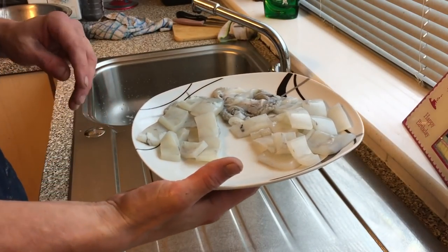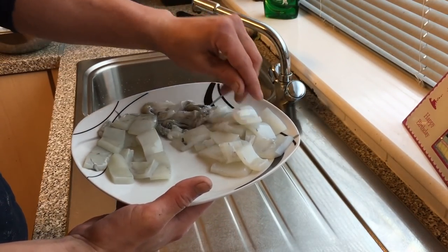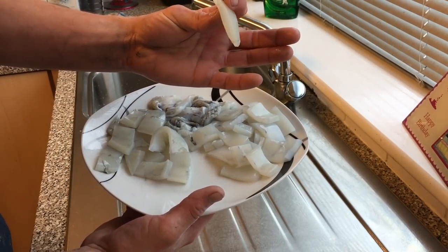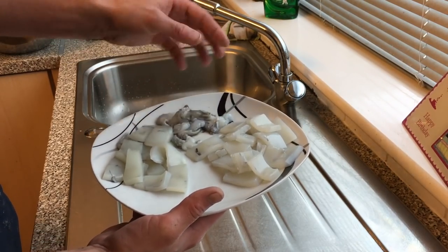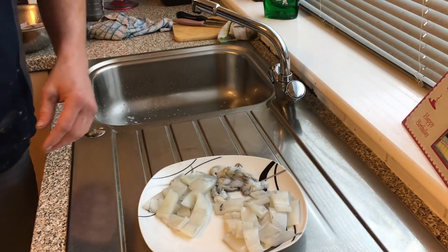So that's our squid and cuttlefish all prepped now. We've got our squid chunks nice and thin, our cuttlefish chunks - cuttlefish is quite a lot thicker, and that was a small cuttlefish. And we've got tentacles. I'll wait for Sam to finish work and then we'll start cooking.